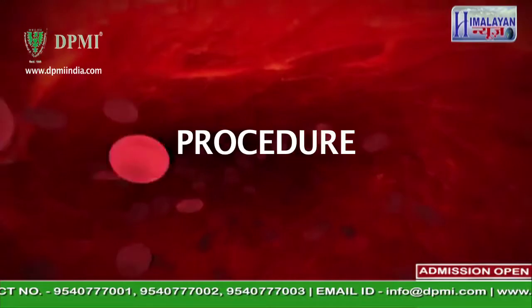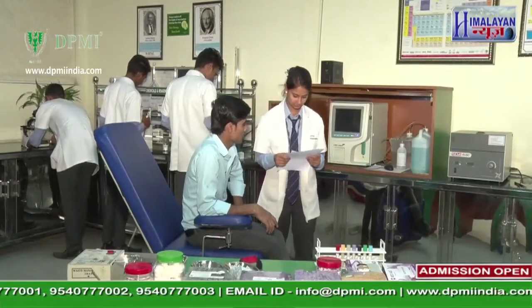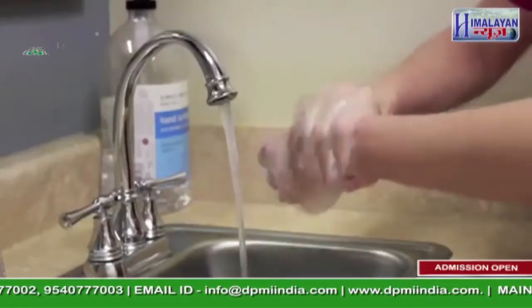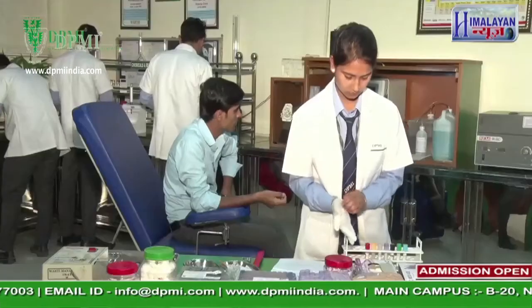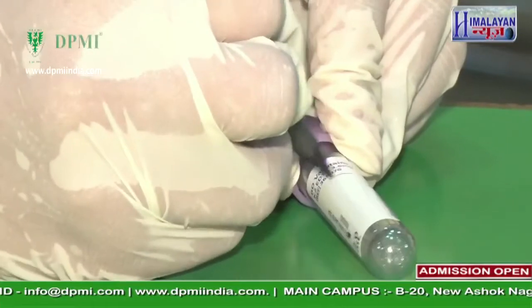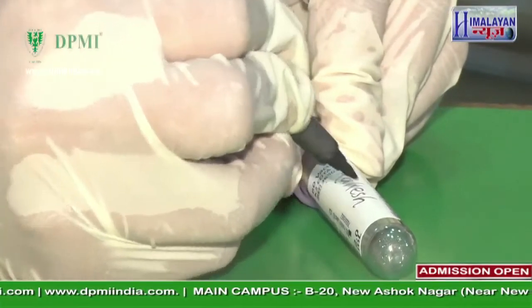First, confirm the name of the patient from the prescription paper or bill. Wash hands prior to sample collection and wear gloves. Label the anticoagulated tube according to the test — mention the name and age of the patient and the date.